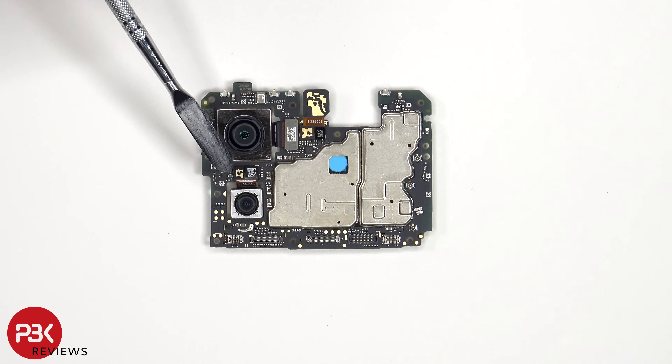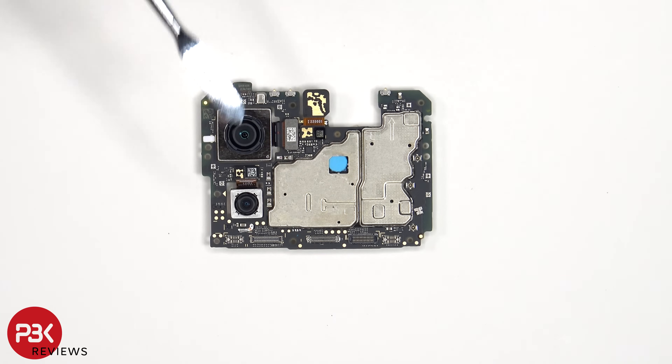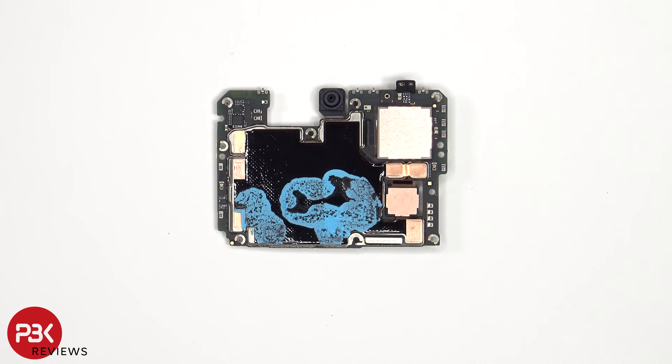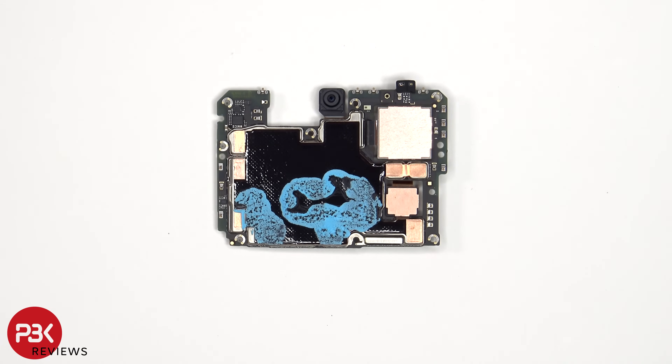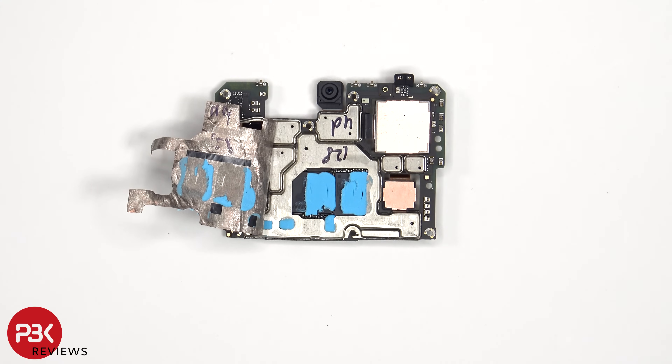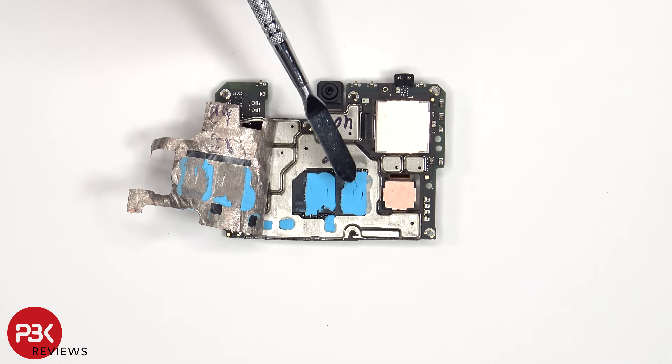As for the camera connectors, those can be disconnected by just popping them off. The proximity sensor is located on the other side, and we have a better look at the 32 megapixel front facing camera. There's also graphite film and copper tape on the back shields, as well as thermal paste to help transfer heat. Once the copper tape and graphite film have been peeled back, we see additional thermal compound on top of the processor and the RAM.